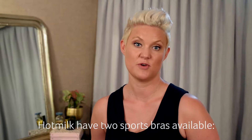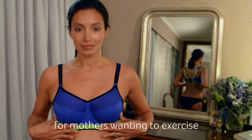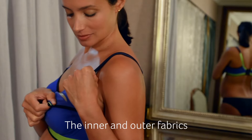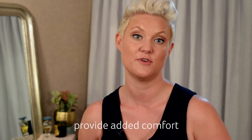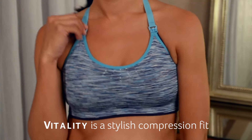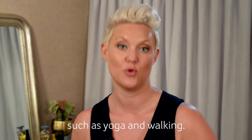Hot Milk have 2 sports bras available. Activate offers maximum support for mothers wanting to exercise through pregnancy or when nursing. The inner and outer fabrics provide added comfort by wicking the moisture away from your body. Vitality is a stylish compression fit that is designed for light exercise such as yoga and walking.